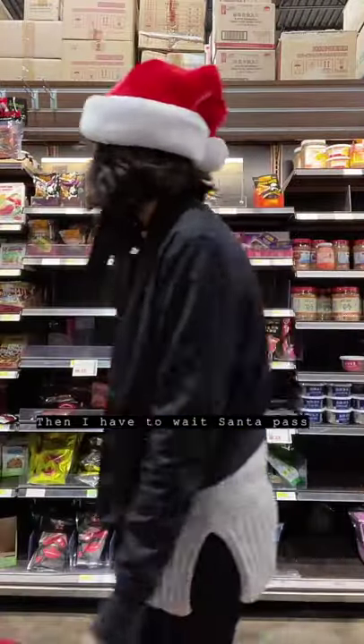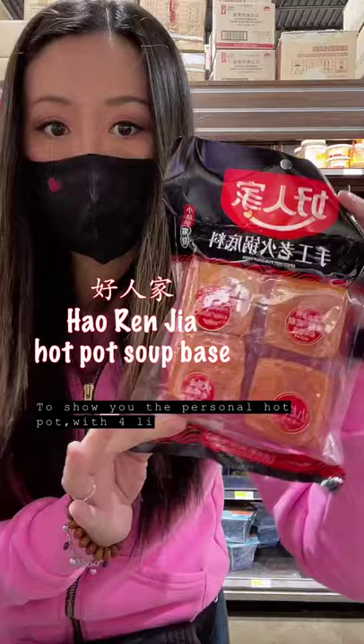I had to wait for Santa to pass by, but now I can show you the personal hot pot, which comes with four little packages.